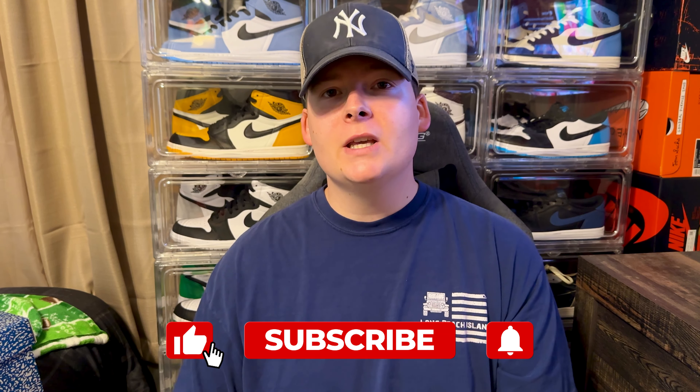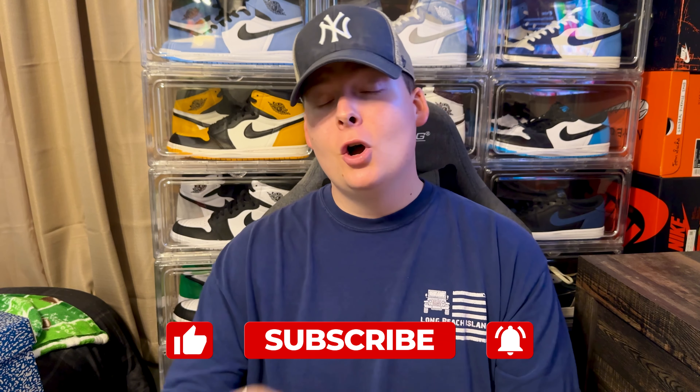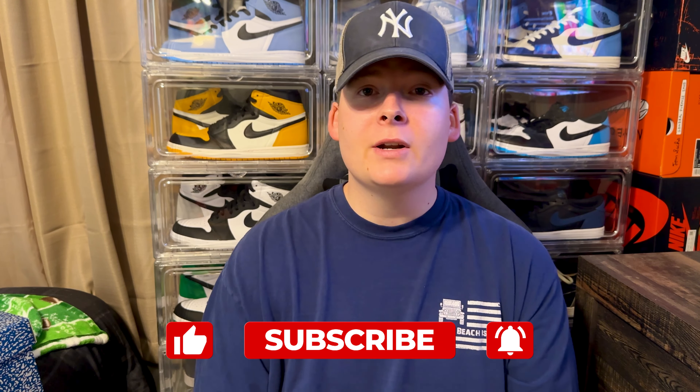What's going on everybody, my name is Dylan. Today I'm bringing you yet another unboxing video. Let me know how you guys are doing down in the comment section below, let me know your latest pickups, what you guys are anticipating, and make sure you guys check out my shorts on the channel as well. If you do like this video, smash that like button, hit the subscribe button if you are new around here.